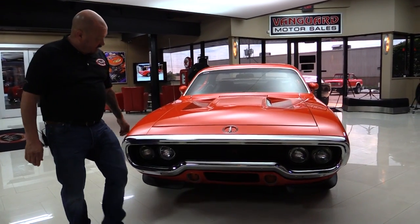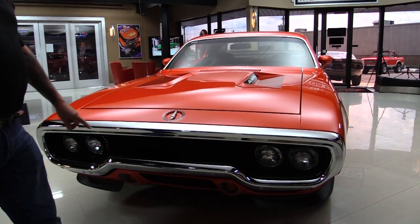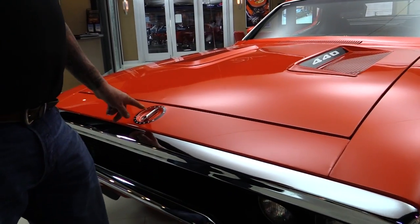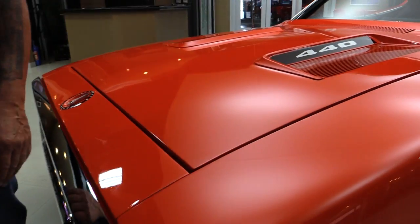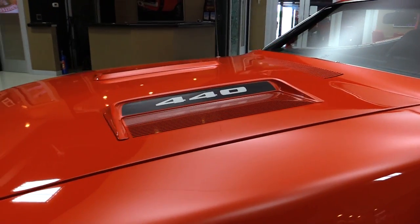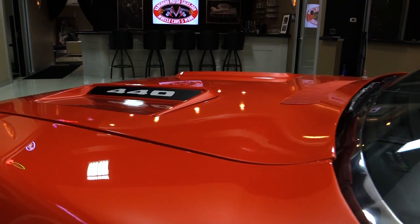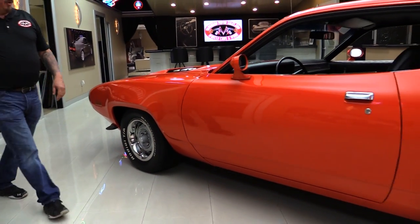Beautiful car here guys. The chrome on that front bumper looks like it's brand spanking new. Now the emblem looks like it's original to the car and it's in great shape. 1971 right there and the paint is slick as can be. This orange is popping — I love orange, I think it's my new favorite color. And we can't keep an orange car in here, so if you're interested in this car you better call Tom quick because it'll be gone quick, I guarantee.